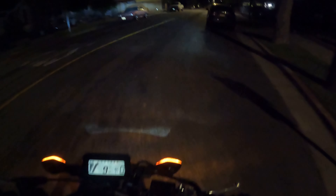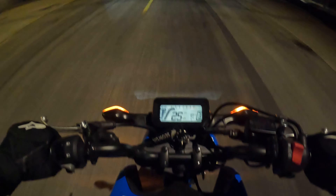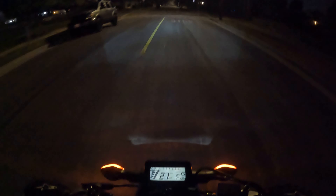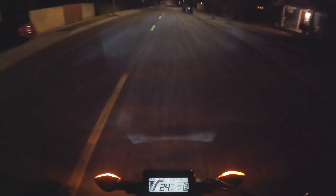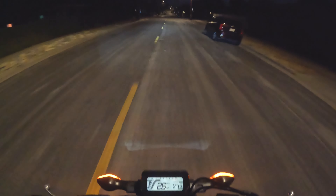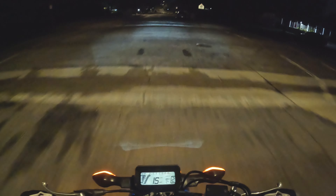I actually went to top off the bike this morning for the first time — it didn't even put four dollars in, so it's a really good gas saver. This is the first time taking out the Honda Grom at night and I'm excited for it.